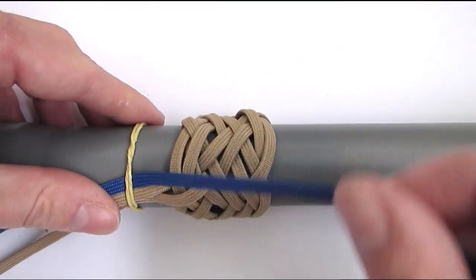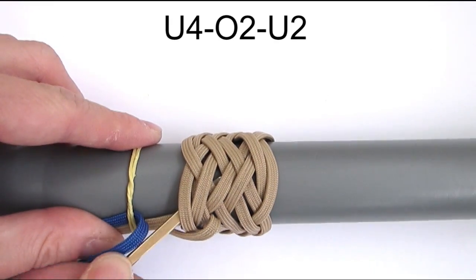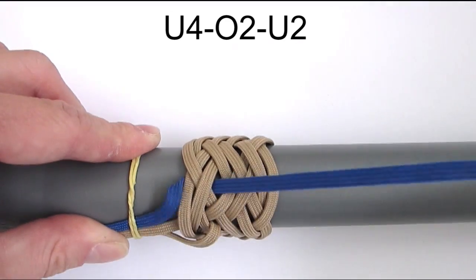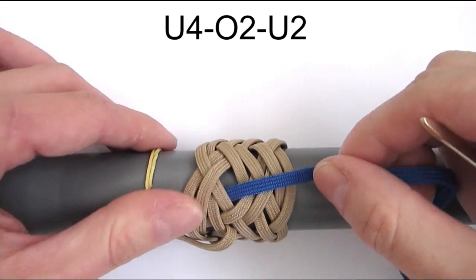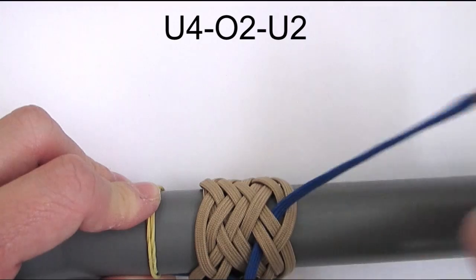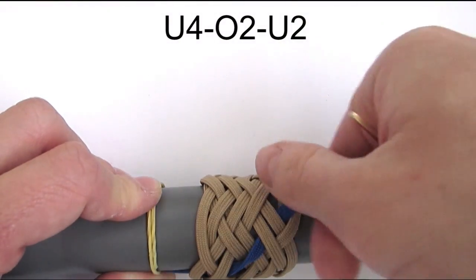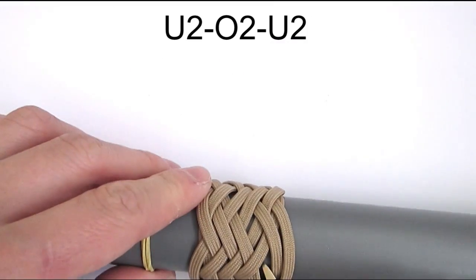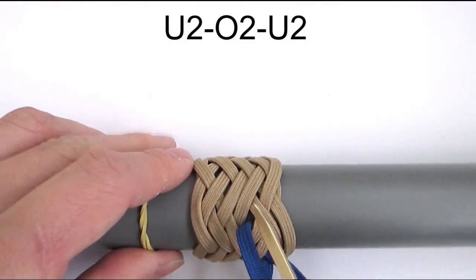I have attached a second cord onto the left side of my standing end and I'm going to start my sequence with an under 4. As you can see I came to a crossing of two cords and I'm now going to continue with an over 2 and under 2. Then we're going to start a new sequence, going under 2, over 2 and under 2.